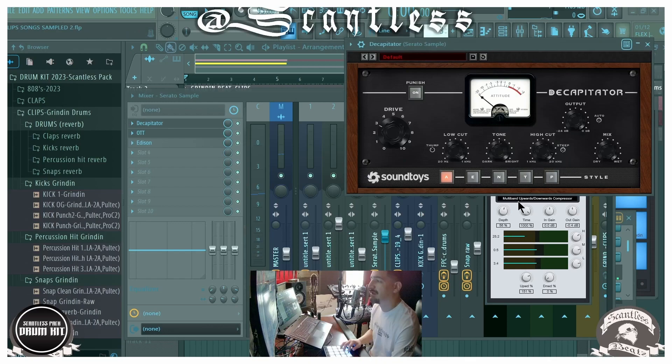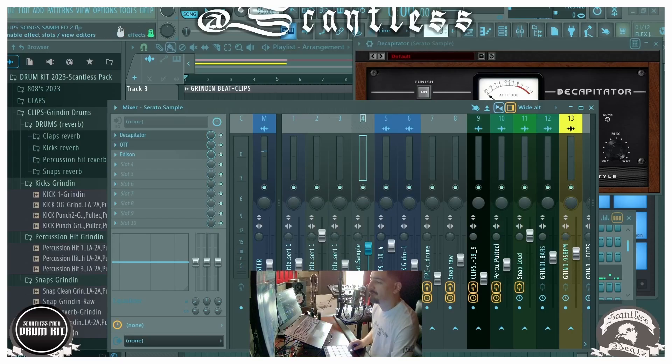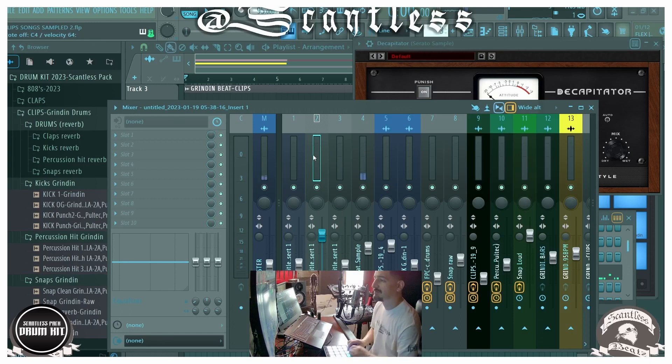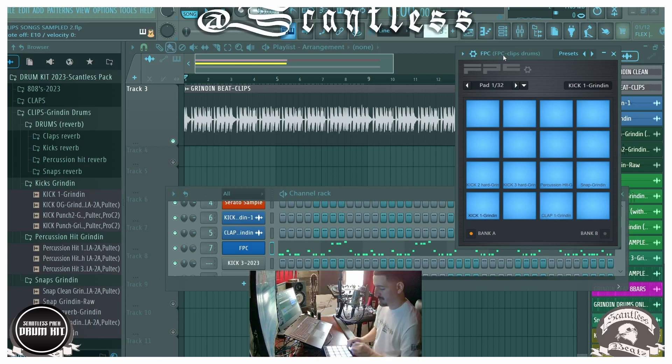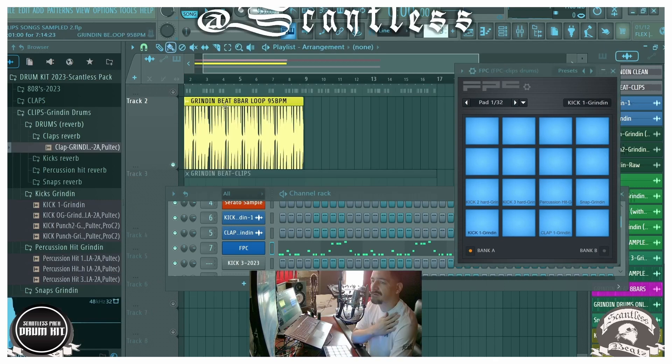That's running through Decapitator. If we take all that off, this is what it sounds like. Then we sampled that out. Here goes the original.